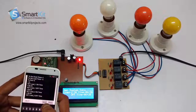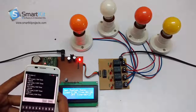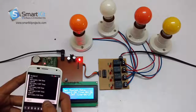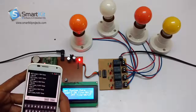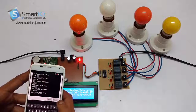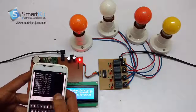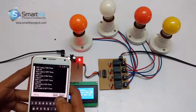On 6:27 the third load will be switched on. It will get off at 6:28 and the fourth load will be switched on at 6:28. The fourth load will be switched off at 6:29.